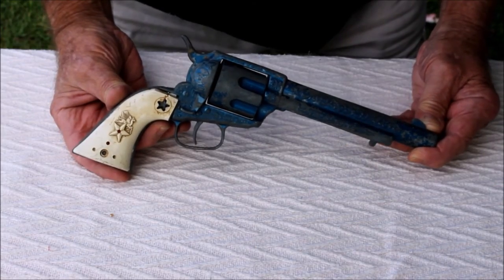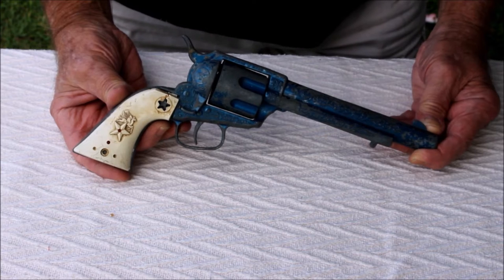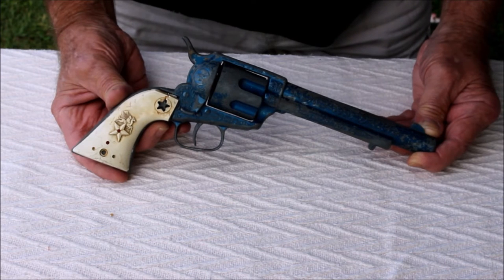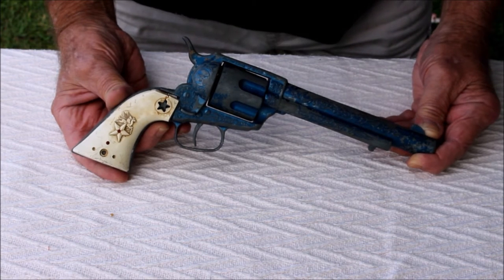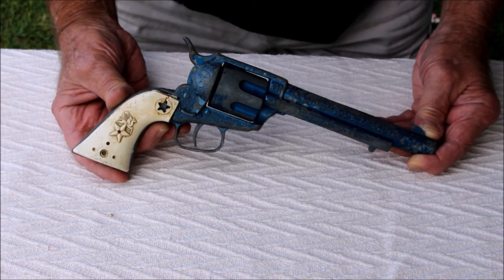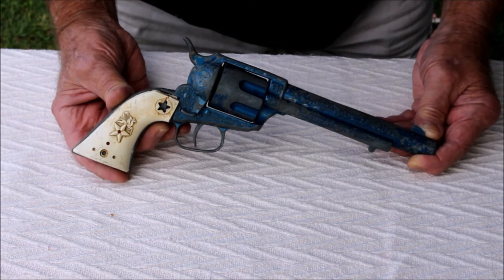Hello fellow YouTubers, this is my Lone Star Range Rider Mk2 cap firing six shooter. It's a die cast unit made by Bonestar, which is a toy division of Die Casting Machine Tools Limited, or DCMT, in the United Kingdom.